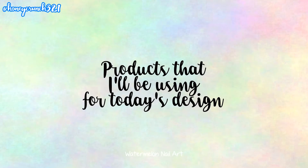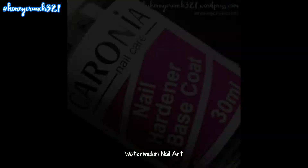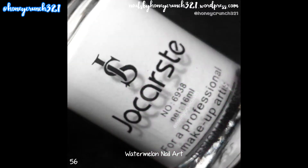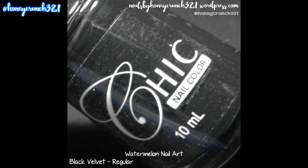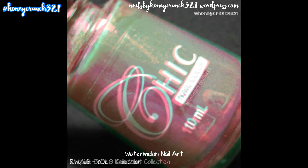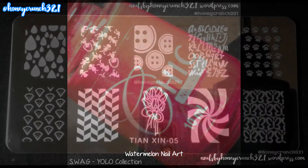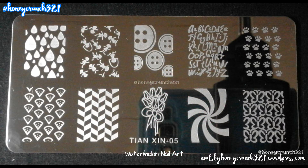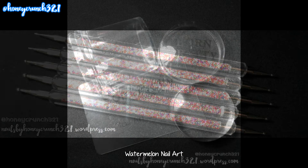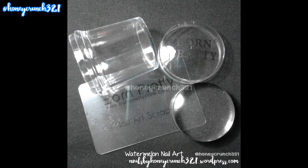Here are the products that I'll be using for today's design: Nail Hardener and Base Coat by Caronia, 56 by Jakarstay, Black Velvet by Chic Nail Color, Ringside Bape by Chic Nail Color, Swag by Chic Nail Color, Tiansin05 by OMG, Dotting Tools by Born Pretty Store, and Stamper and Scraper by Born Pretty Store.